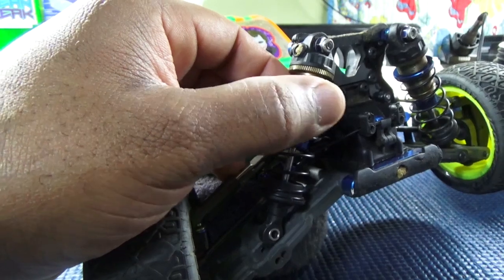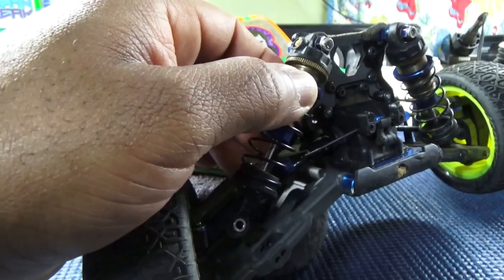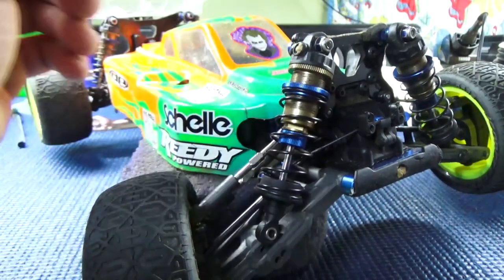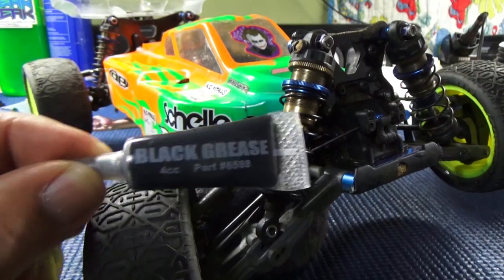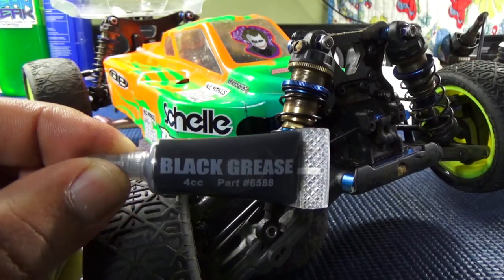Sometimes I'll just reapply the black grease. The whole purpose, like I said in the beginning, is to keep your suspension from binding. That's just a little tip that I do. I don't know about anybody else, but that's what I do — black grease is multi-purpose.